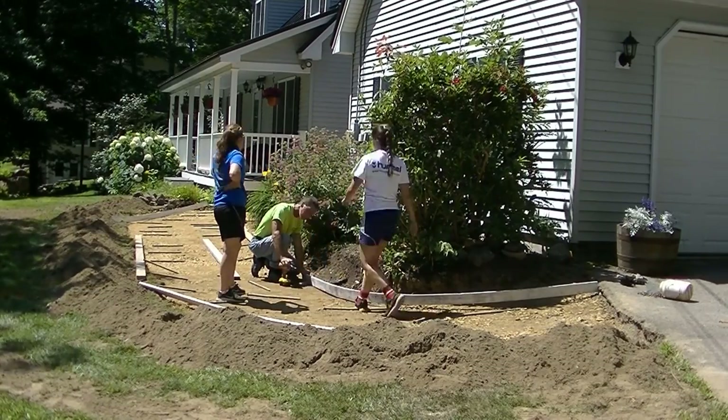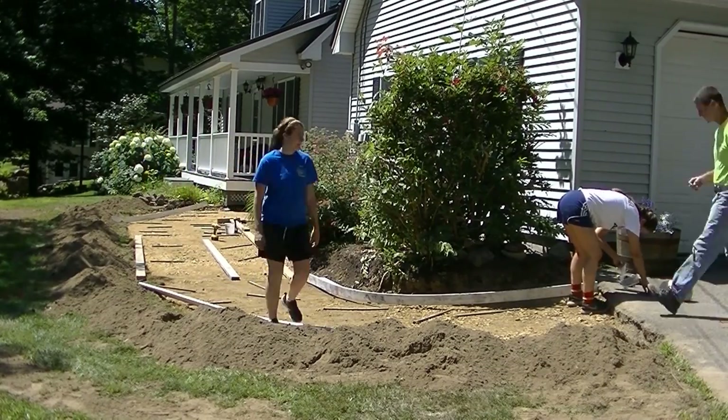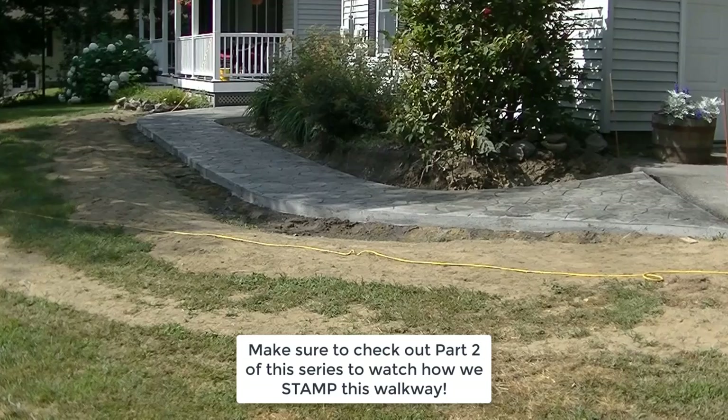When I started laying this thing out, I thought about the best way to attack it. Also, this is part one of a part two series — in part two I'm going to show you how we stamp this walkway. I'll have a link for that at the end of the video, so make sure you check that out too. That's going to be pretty cool.